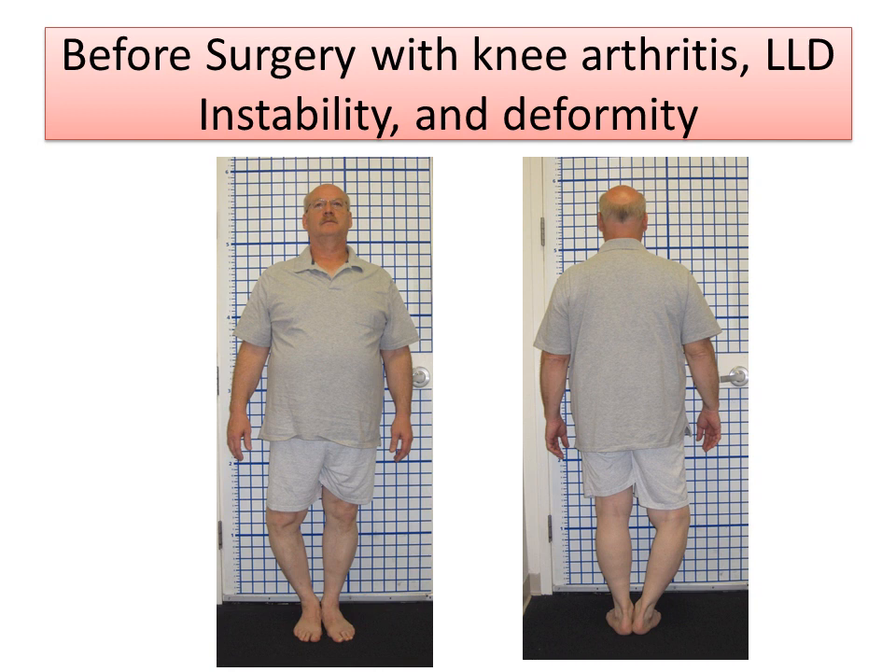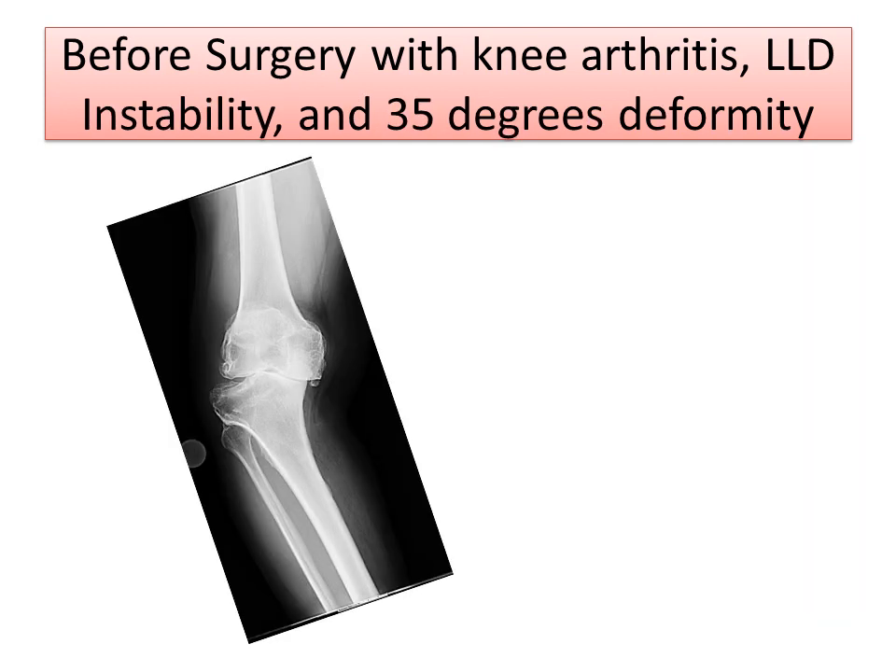My patient has given permission to use his images. You'll notice here before surgery, his right leg has a severe bow leg or varus deformity. The right leg is short, there's instability, there's pain. The x-rays show a 35 degree varus deformity with instability of the knee joint. The femur is sliding off the tibia. There's bone on bone grinding.